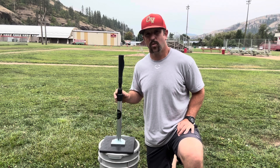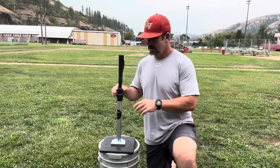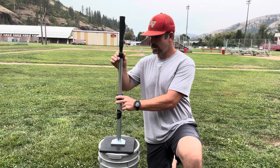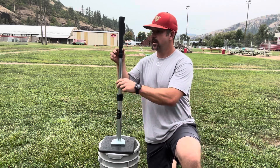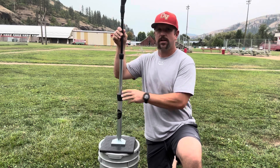The Tanner T is going to be adjustable anywhere from 26 all the way up to 43 inches tall, and you adjust it in two different spots — you've got an adjustment down here on the steel shaft, and then an additional adjustment right up here. As a guy who coaches a ton of baseball and also plays a lot of slow pitch softball, we're going to go ahead and test this thing out with both.